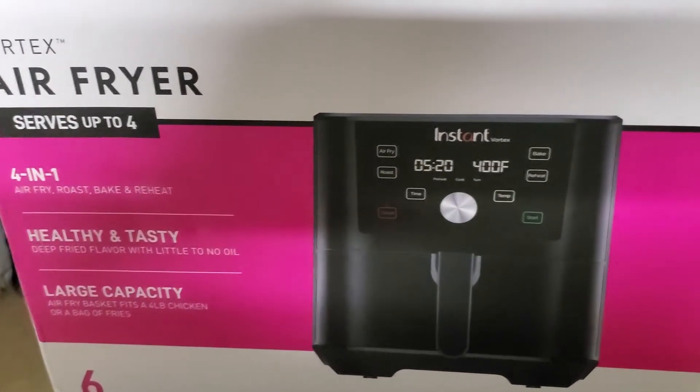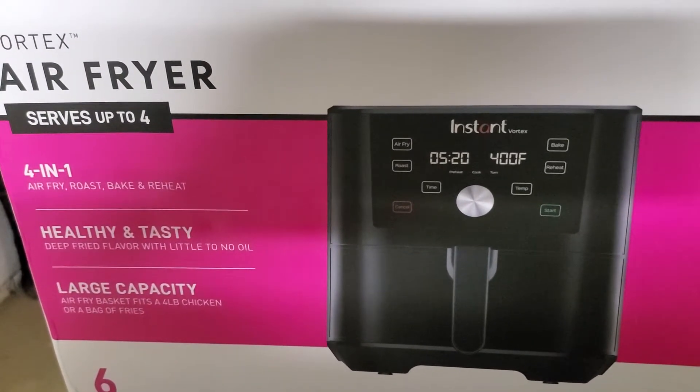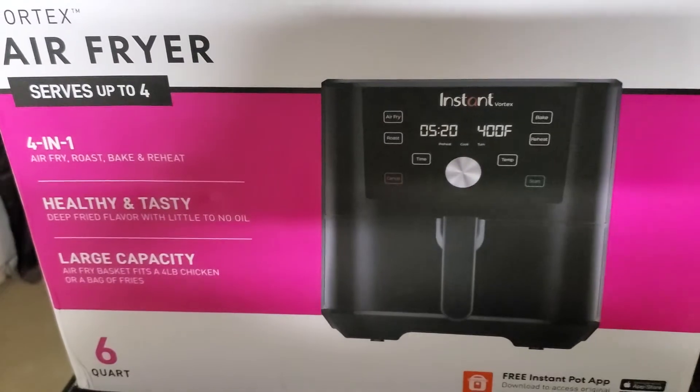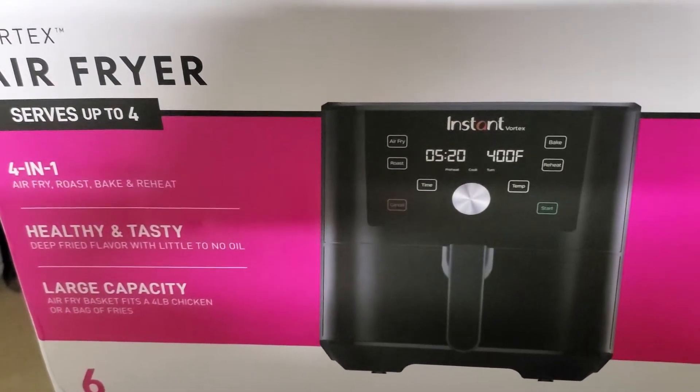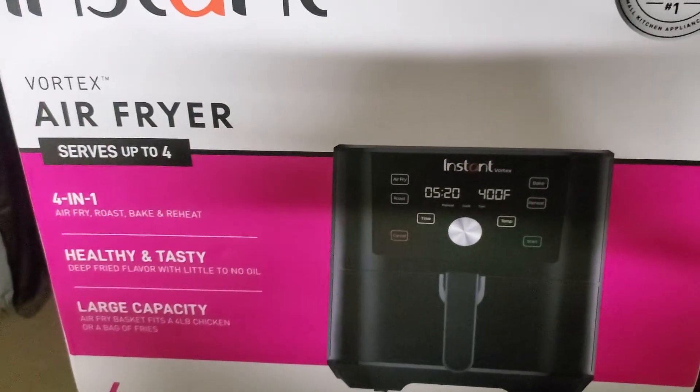I cooked a sirloin steak in here. I set it at 400 degrees for 25 minutes. When you get to about five minutes left, you turn the steak. I always cut the steak in half. And don't use any metal utensils — no metal in there — because you'll scratch the surface of it.